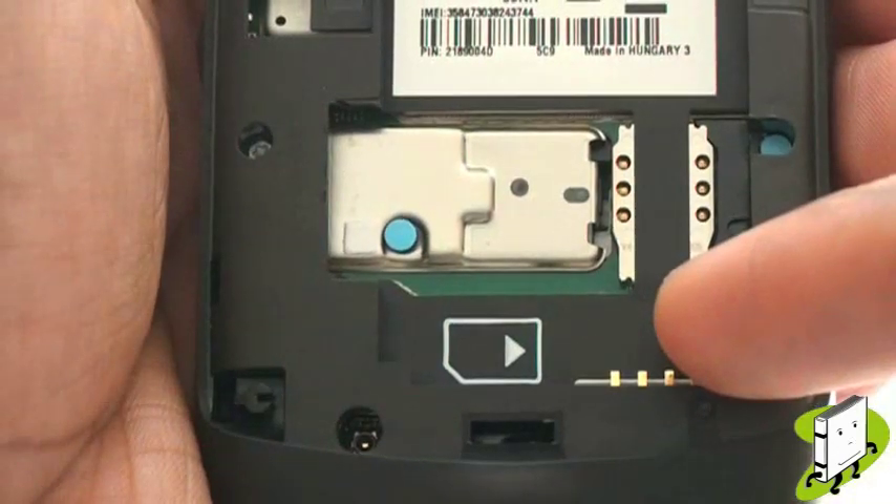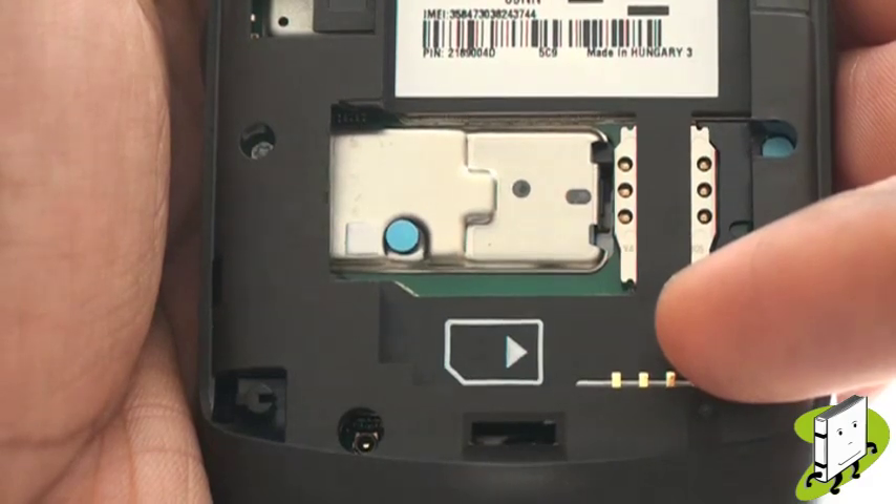This is your SIM card slot. Slide your SIM card into the slot as shown, with the chip facing down.